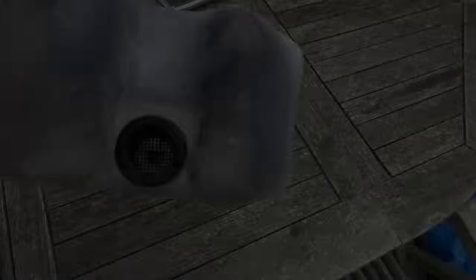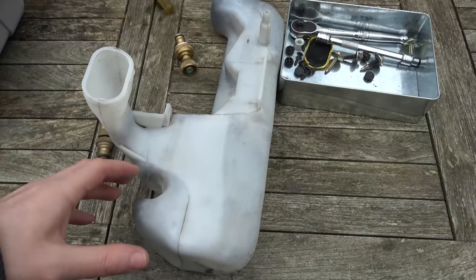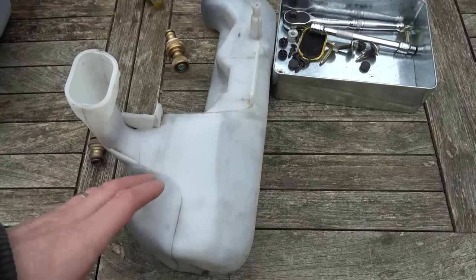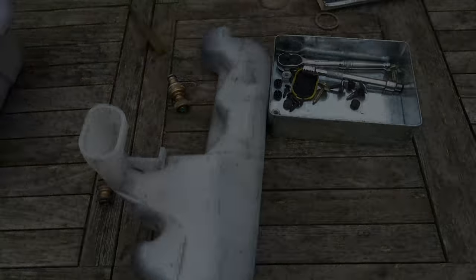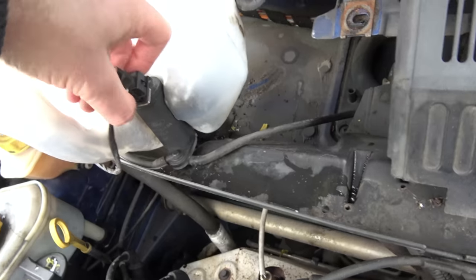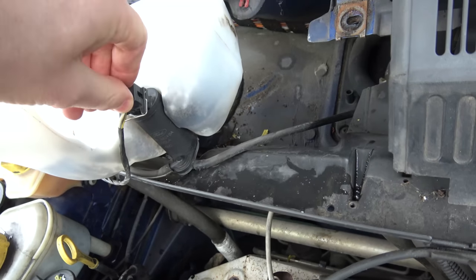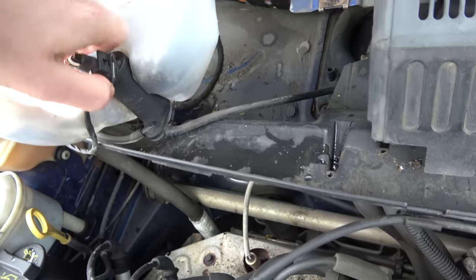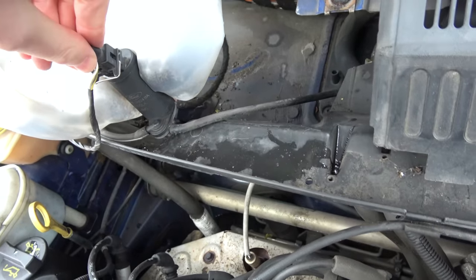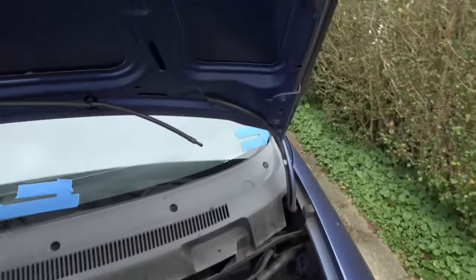That looks much better now. We're going to pop the pump in, give it a little clean, then before full reassembly we'll just put the pump in, connect the pipes, connect the connector, and see if water comes out of the nozzles on the bonnet. If it does we can put it all back together properly. With this connector, you push it in and look how easily it comes out. It clips on like that but to release it you push the metal clip in and it comes out. Very nice connector. Let's get some water in here.